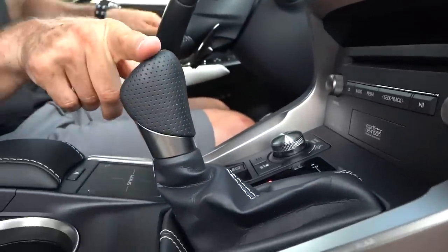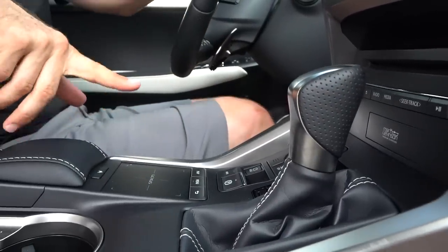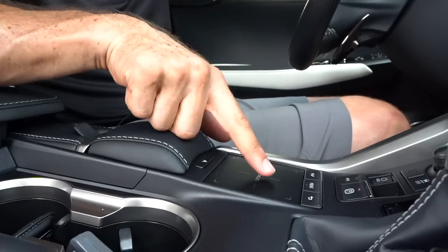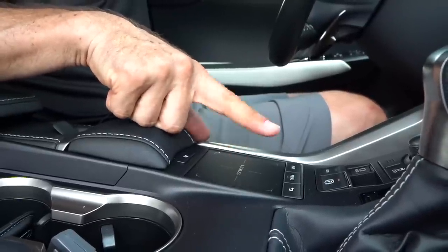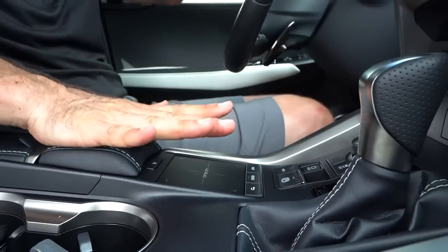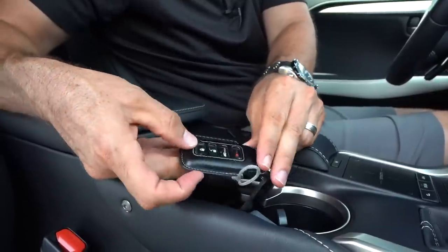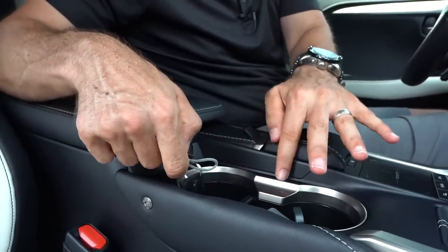The one sore spot is going to be the Lexus trackpad. The good news is all the AC controls can be done through actual touch buttons and switches, but anything else is going to have to take place with the trackpad. It does get a little cumbersome when you're driving — so much so that I don't like to use it because I'm afraid I'll get in an accident. I do like the silver trim, nice palm rest, two cup holders.